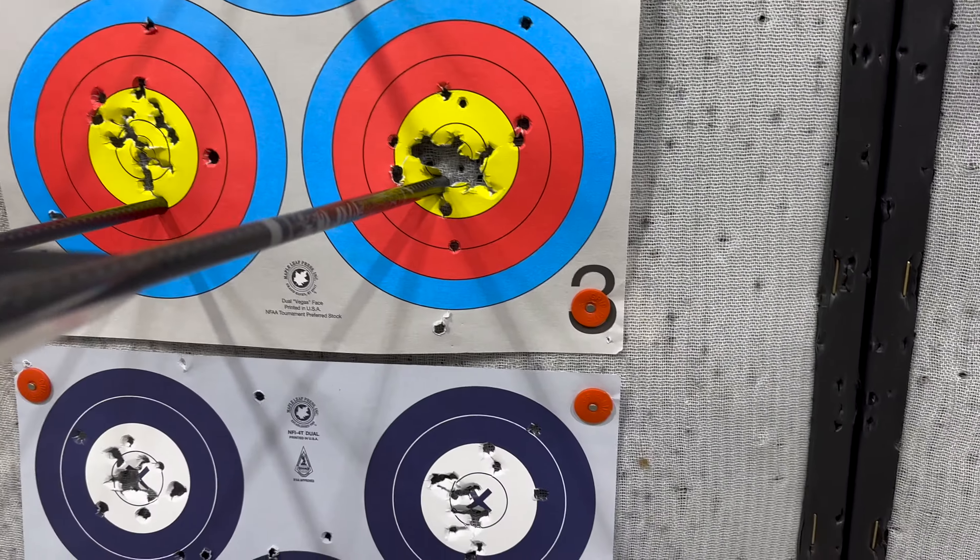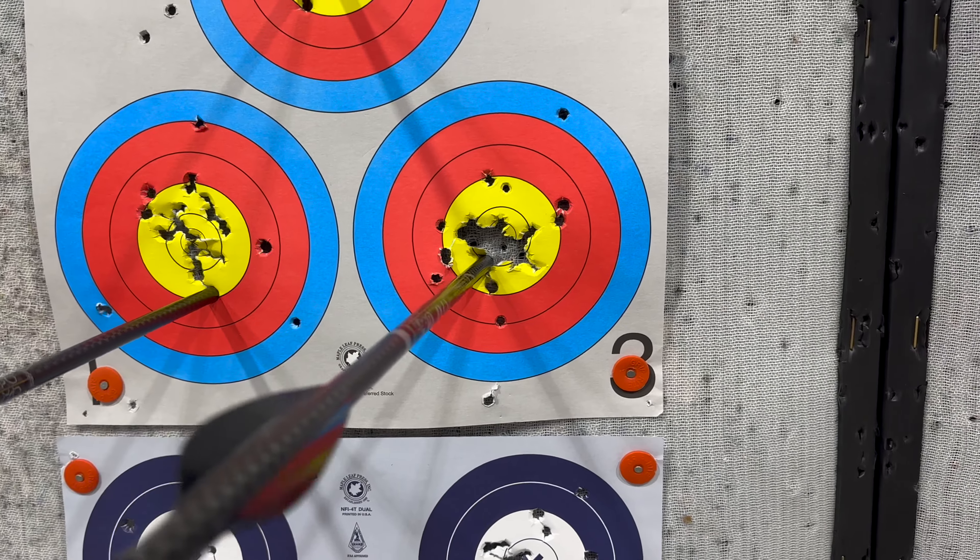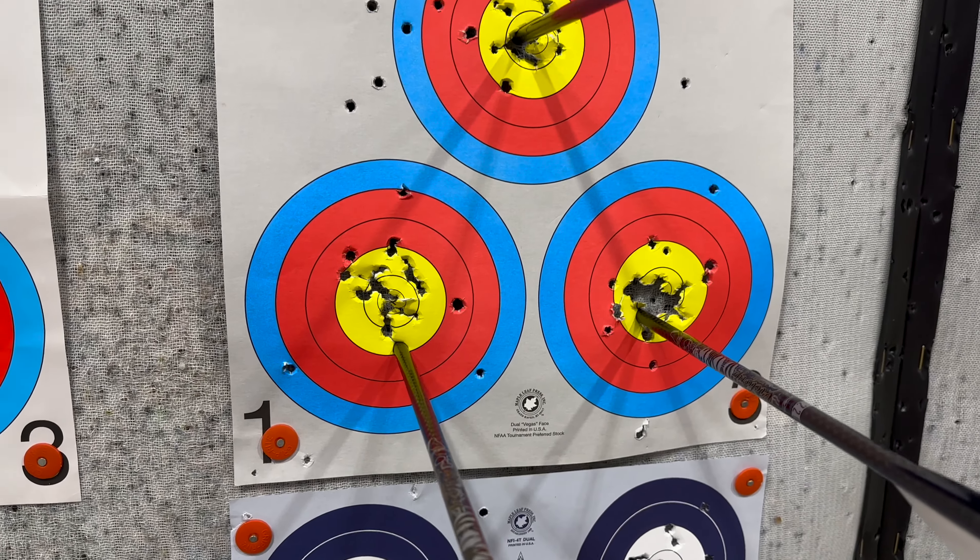That one felt good, like I said. That one's a little suspect, but you said that one was low. I knew that.